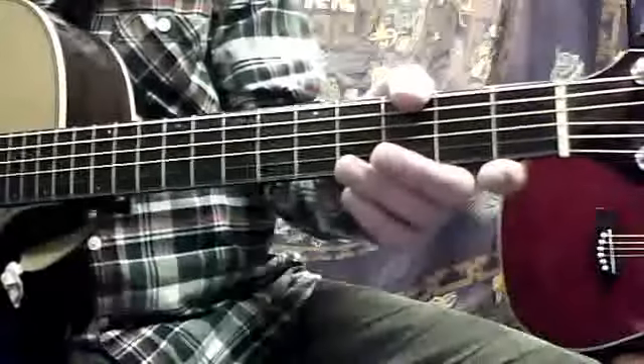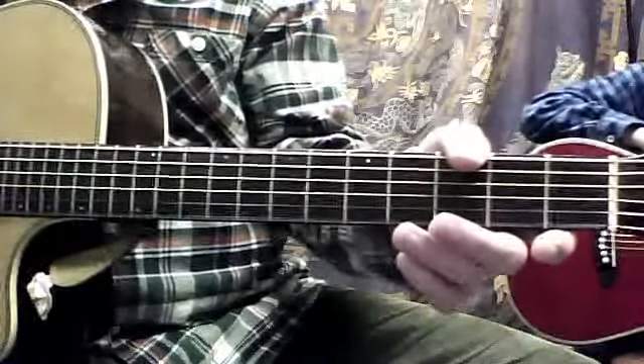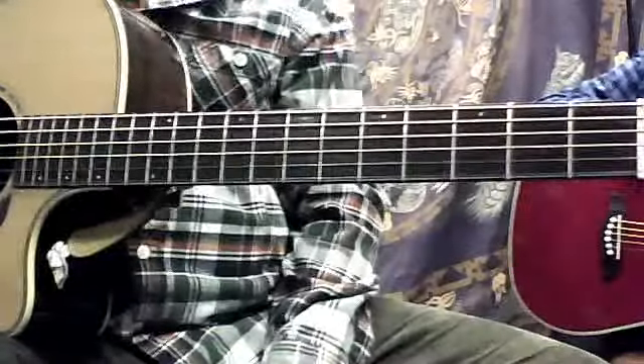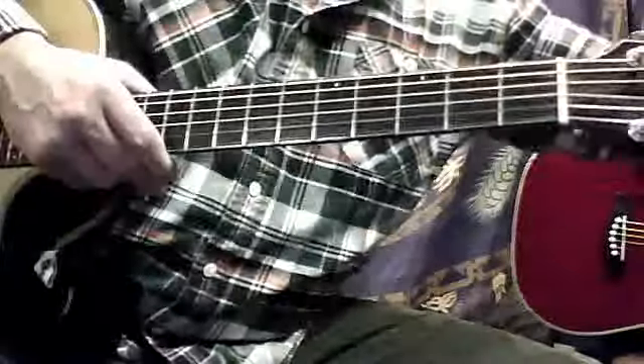We can see Drake's red guitar in the background there. This is Drake's video. And we are going to, we're kind of working on this Never Say Never song, which includes these chords, which I gave you, Drake, on that one right there.